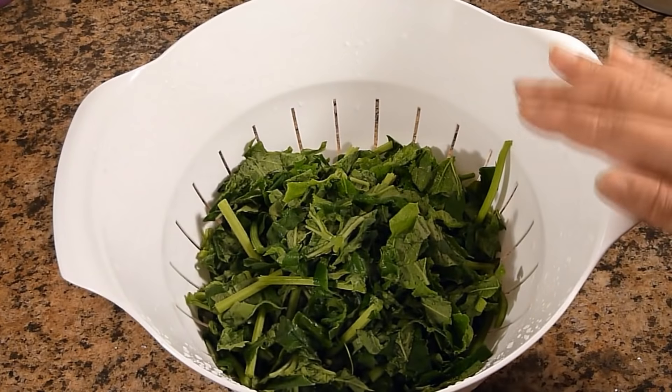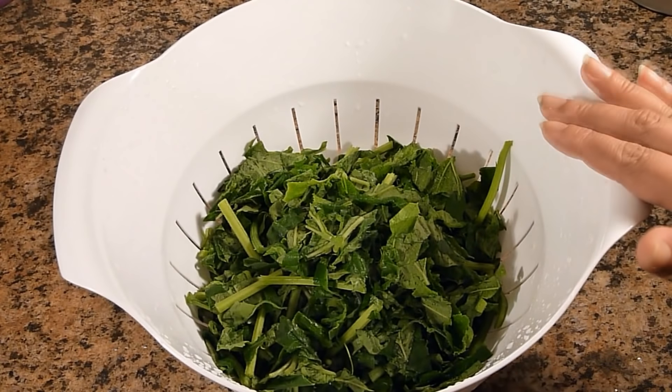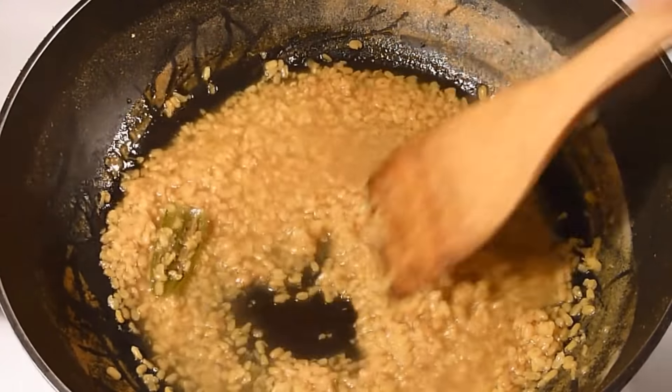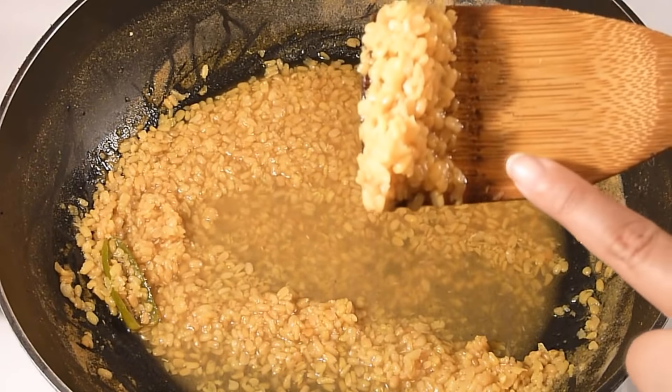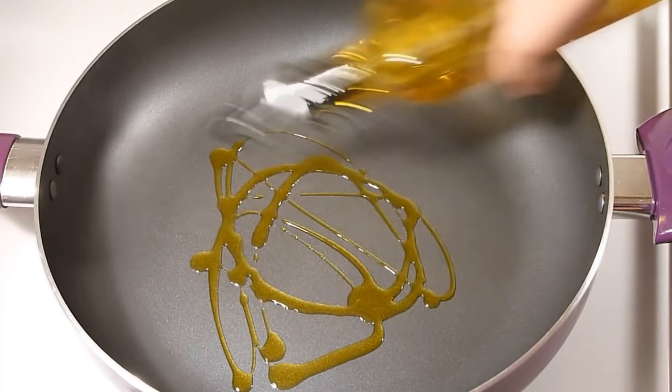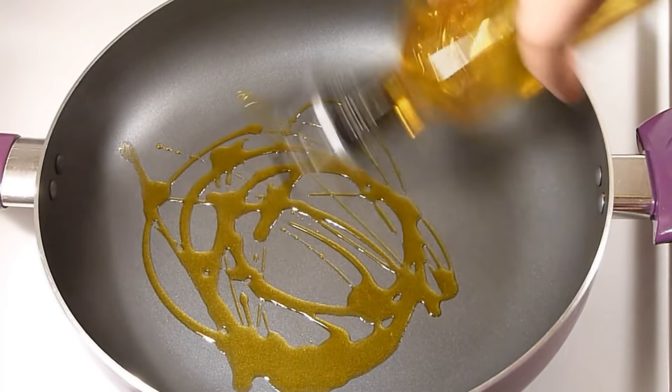Everything is now cut and cleaned. I already cleaned it thoroughly under running water. Our dal is now ready — make sure the dal is whole but soft. I prefer mustard oil for this preparation, but it's up to you; you can use white oil as well.